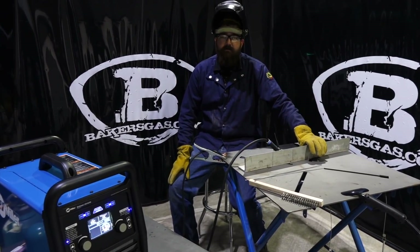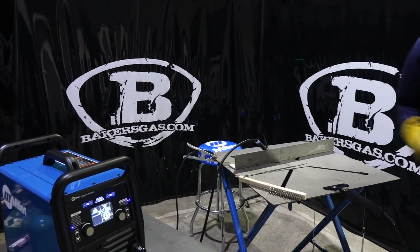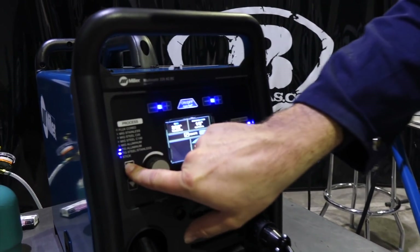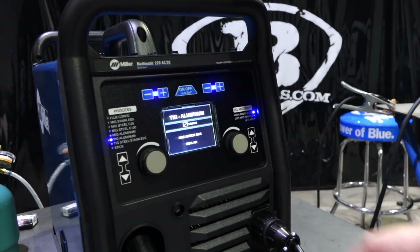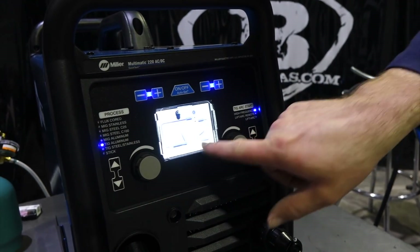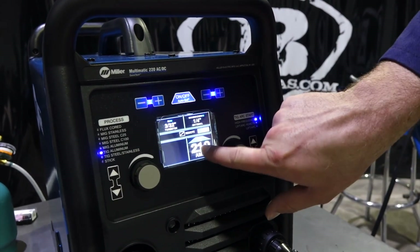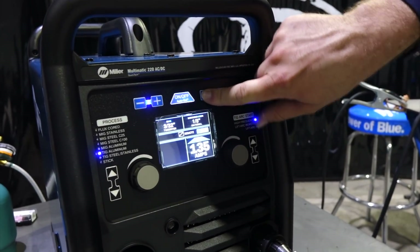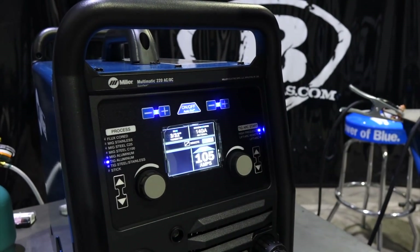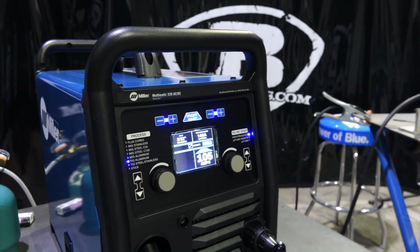I got some aluminum here. Let's give this thing a shot and see how it does. We'll come around front here to the auto set. We got TIG — we're going to go up one — TIG aluminum. We got our 14-pin remote plugged in. It tells us where to plug in our TIG torch and ground. We put it on auto set: 210 amps on quarter inch. Let's back that down — we got some thinner material here, 14-gauge aluminum. Gives us a target setting of 105. I got 3/32 tungsten. Let's see how this thing goes.